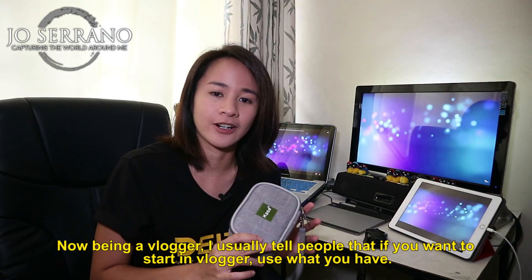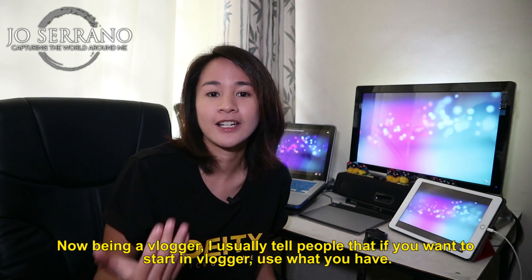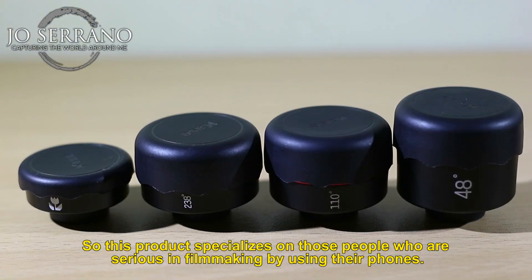Now being a vlogger, I usually tell people that if you want to start vlogging, use what you have. And the majority of you guys are actually phone users. So this product specializes for those people who are serious in filmmaking using their phones.